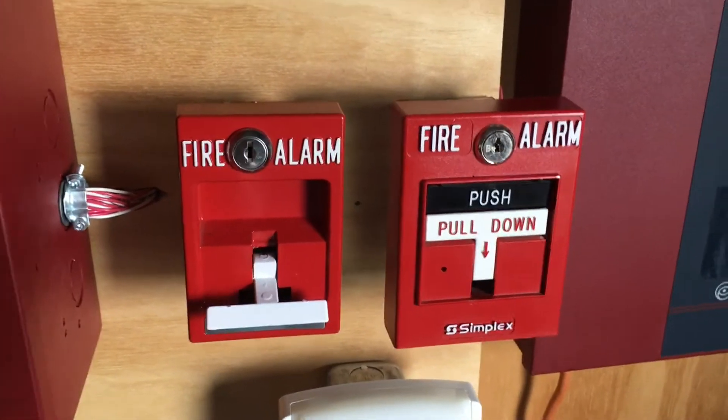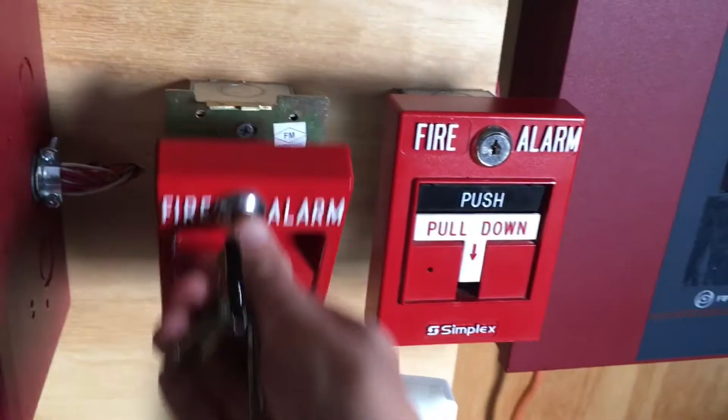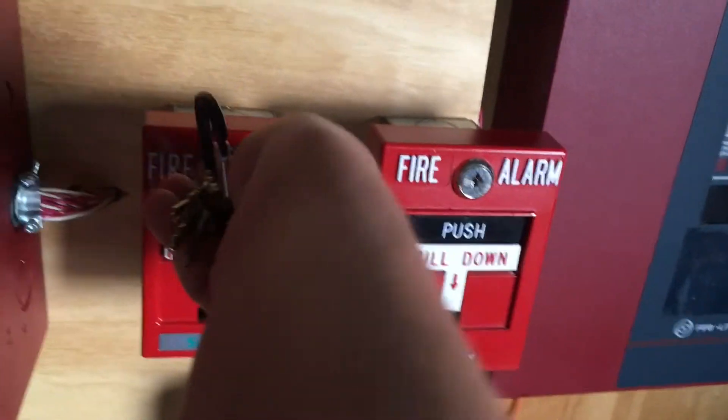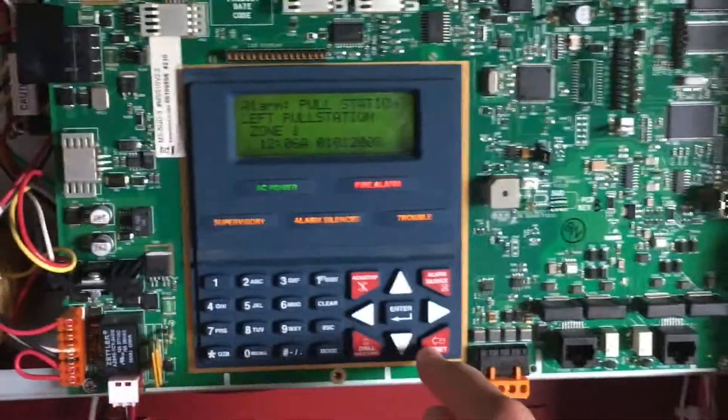Now we will go ahead and reset the Siemens pull station by using our Siemens key. Insert it, set the handle back up, and close it. Now we will go into the fire alarm control panel and hit system reset.